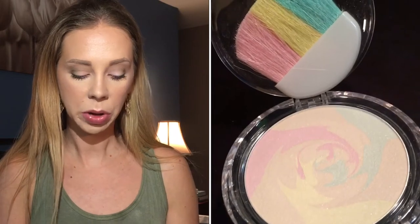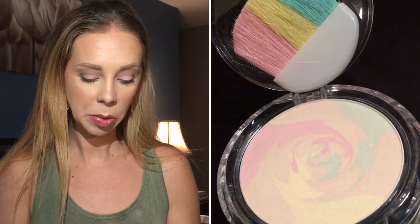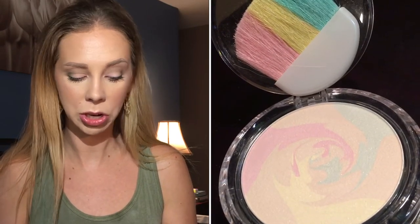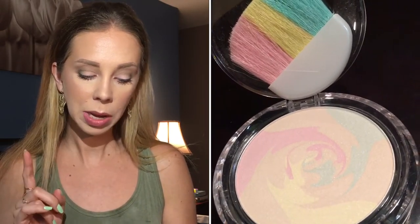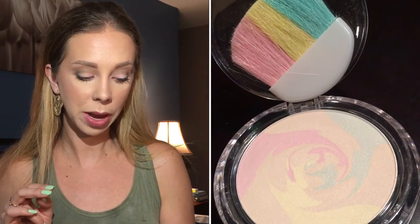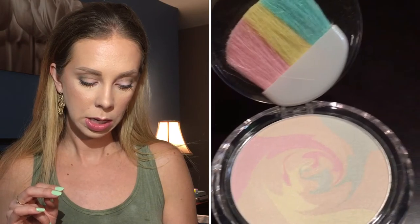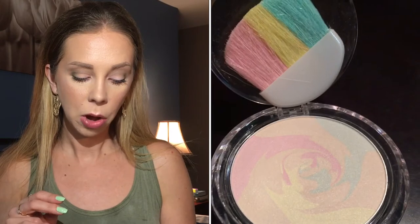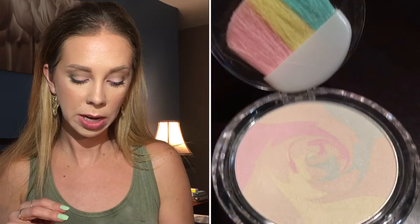It says it's a three-in-one corrector, primer, and powder in one simple step. This versatile powder color corrects the most common skin imperfections, smooths skin texture, and evens out skin tone. All colors blend together to create a perfect canvas finish — pink brightens, green tones down redness, and yellow adds warmth. Directions say it may be worn alone or over makeup; brush on powder evenly over face and neck.